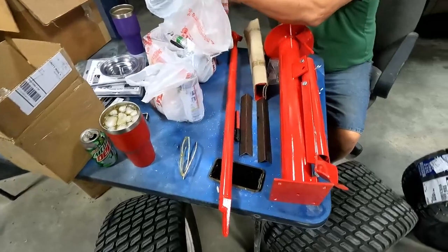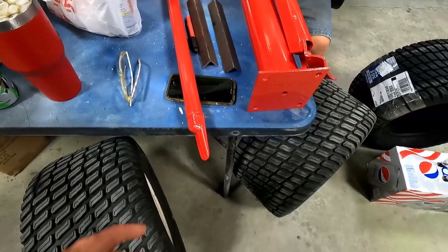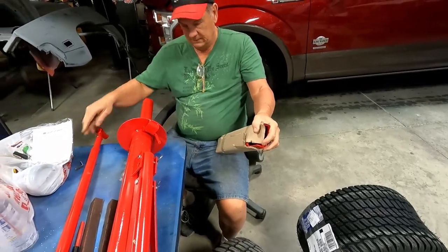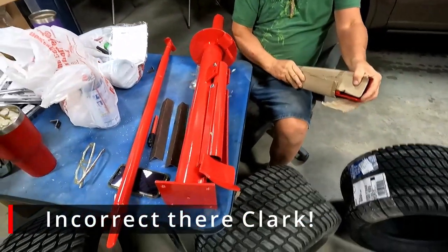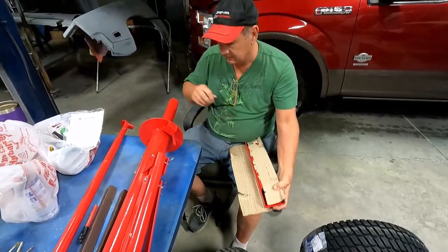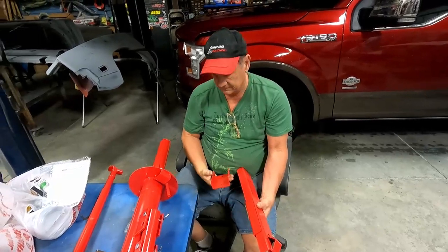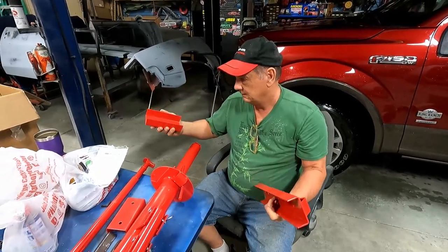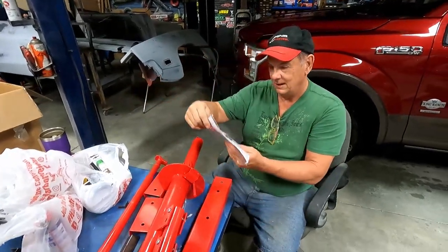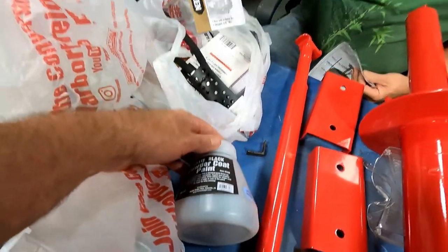Kind of looks like a big tire iron there - that probably goes over, grabs the bead and slides it around. That one looks like it probably gets underneath something. And that's probably the rotating arm - goes on the top of there. We're gonna have to mount that to something serious. I don't think it's got any kind of assist on it - I think it's all leverage. Powder coated red, probably from Harbor Freight powder coating.